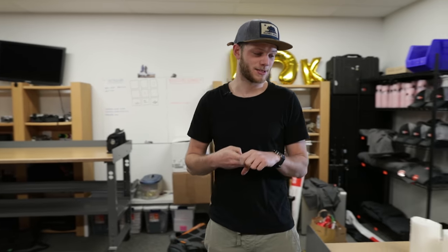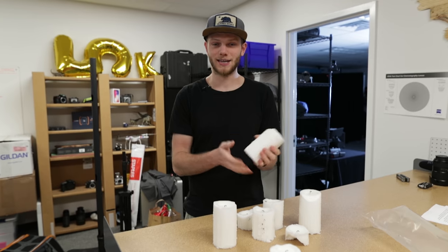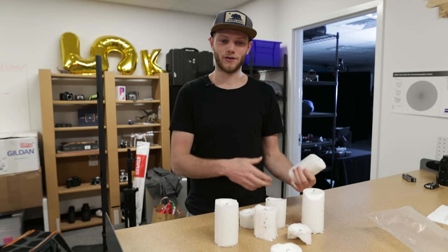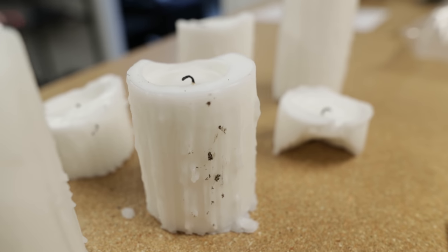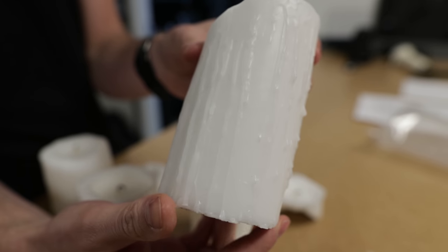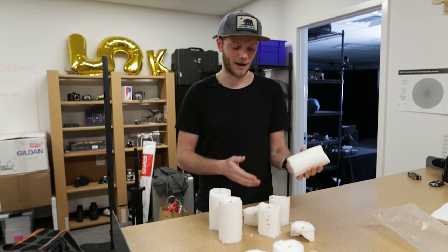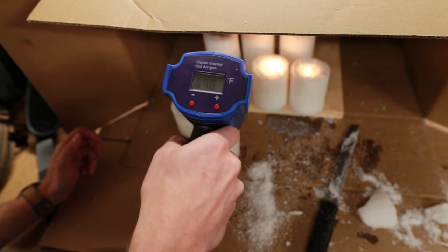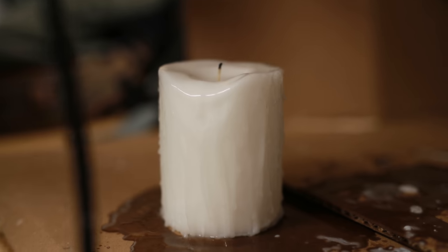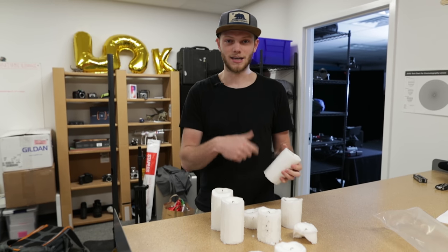Now let's start getting all the props and building the set. For this scene there are really three main props. The first one is the candles — besides being set decoration, they're also the key light for our main talent in the first shot as well as practical lights for many of the other shots. I picked these up at Walmart, like seven dollars for three. To make them look rougher, we cut them in half for varying heights and took a heat gun to the top to melt them and get that melted wax running down the side. Using the heat gun really helps instead of waiting for them to burn down.